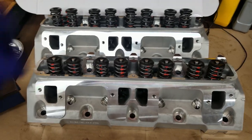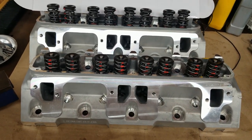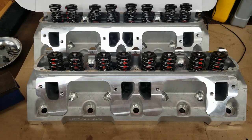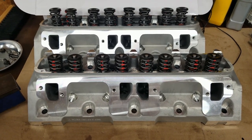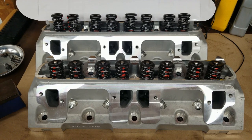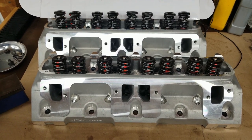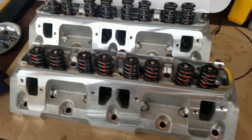Speedmaster sells these heads bare, which I know a lot of guys prefer — they can load them up with their own valves, valve springs, check the guides, and do any chamber work they'd like. But they also offer them fully assembled like this. This set is the basic 170cc intake runner with 65cc combustion chambers. I could have ordered them bare, set up for a hydraulic flat tappet or a hydraulic roller — I chose hydraulic flat tappet. They also sell a CNC ported version, which I believe is around a 190 or 195cc intake runner.